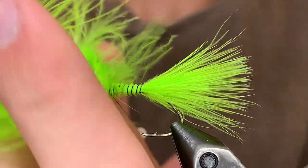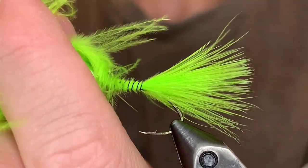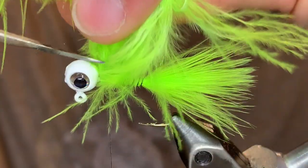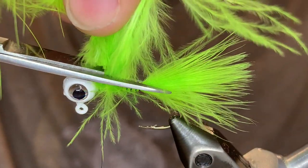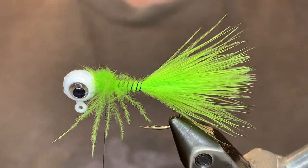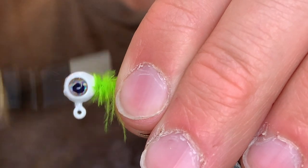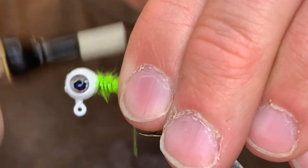I like to keep it as flat as possible to make sure we have a nice level body. Once you get it up to the head you can cut that off. And now we're going to clean up these fluffy fibers and bring the thread back down to where we tied in the marabou.